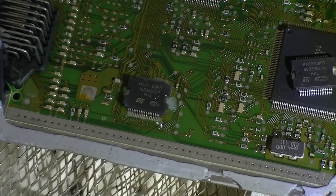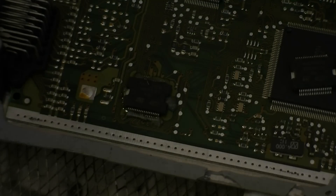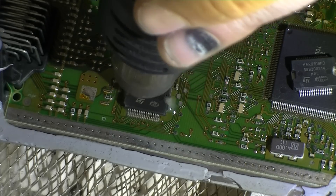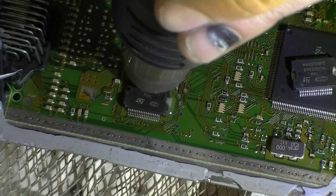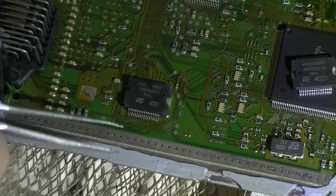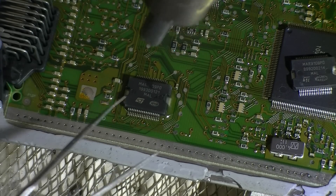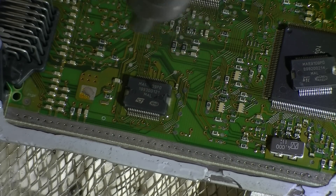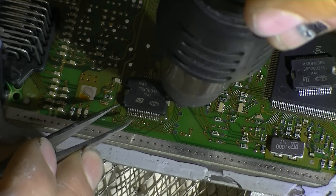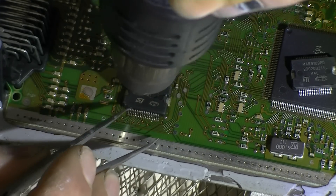I'm going to start off at reasonably low airflow — maybe not too low, just a little bit harder. Now because we've got such a massive ground plane underneath, we're going to have a little bit of trouble actually heating that off the board, but that's okay. We really do need to concentrate on the very bottom there.